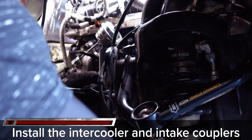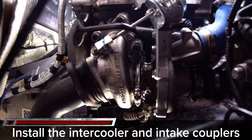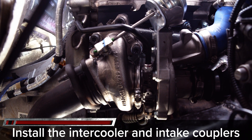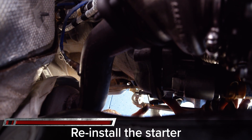With the turbo fully plumbed and torqued in place, install the intercooler and intake couplers reusing the OEM hardware. Don't forget to reinstall the starter, reusing the OEM 13mm nuts.